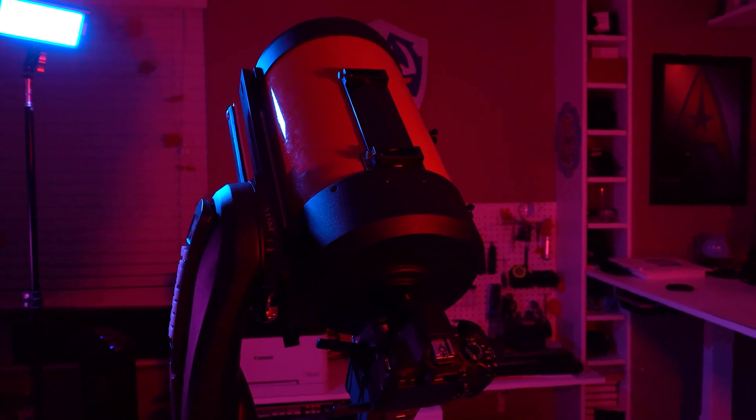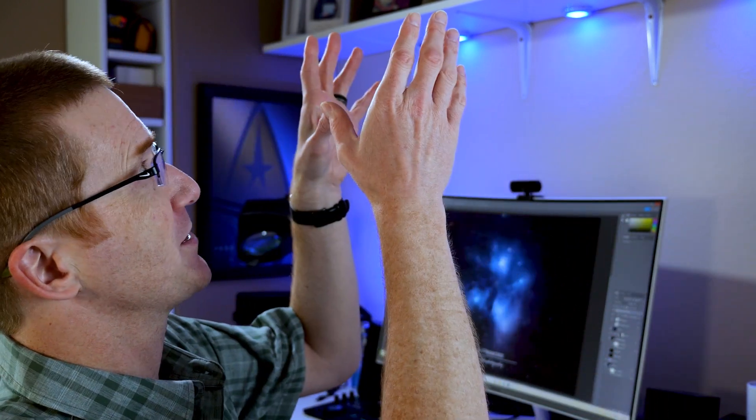This telescope has what's called an alt-az mount, meaning the motors move it left and right, up and down. It's really easy to set up — just put the tripod on level ground, adjust the legs if needed, put the telescope on top and screw in three bolts. Then you turn it on, tell it the date and time, and point at three bright things in the sky. You don't even need to know what those things are. Pick three that are far apart from each other, and from that point on it knows where everything else in the sky is. You tell it to go to Mars, it goes to Mars. It takes me about 10 minutes to go from packed up to set up in my backyard. A telescope that fast and easy to set up is one you'll actually want to use.